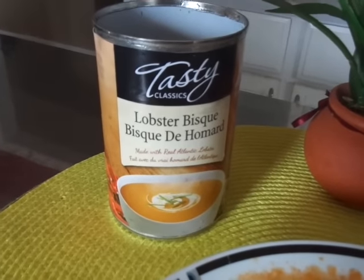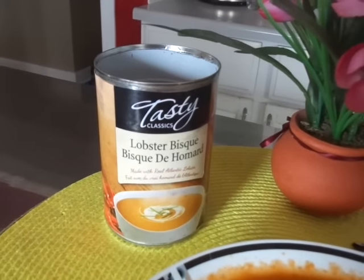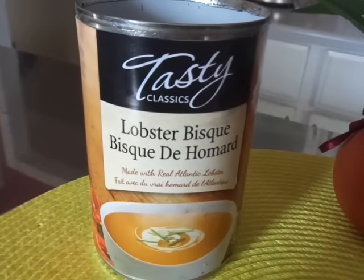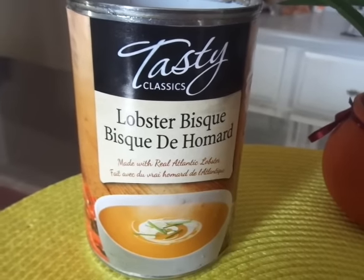Welcome to Mrs. Cotton Candy's Darling Life. Tonight I have a what's for dinner tonight video and sort of review. I've got the Tasty Classic lobster bisque, and it says it's made with real Atlantic lobster.